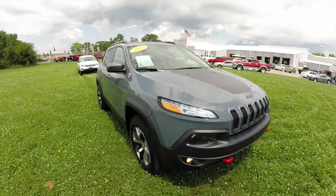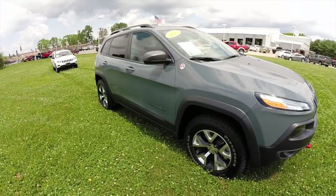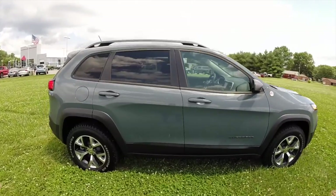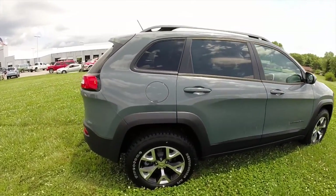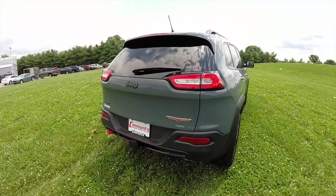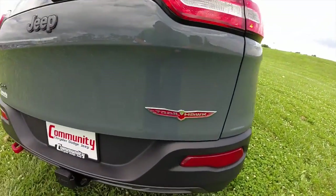This does conclude our quick walk around look at this 2014 Jeep Cherokee Trailhawk. If you have any questions or would like to see this vehicle, please contact our showroom. One of our friendly sales staff would be more than happy to answer any questions you may have. And as always, thanks for watching.